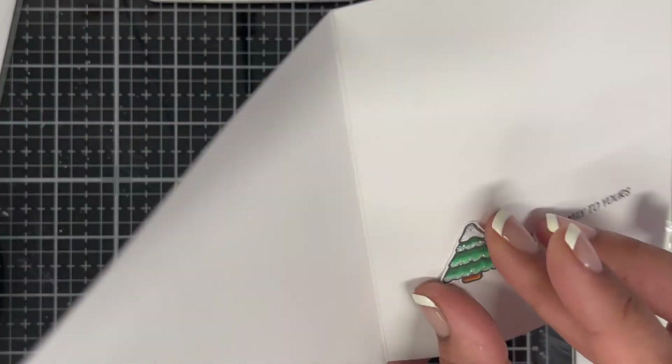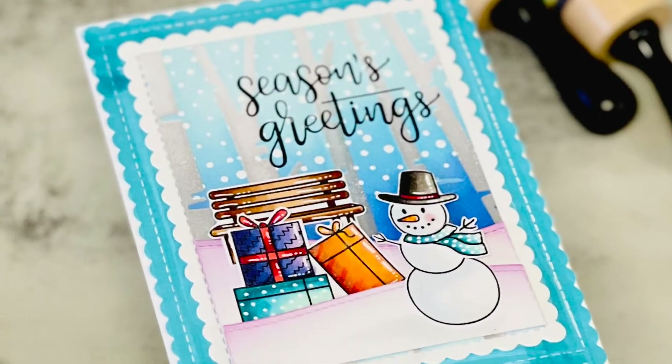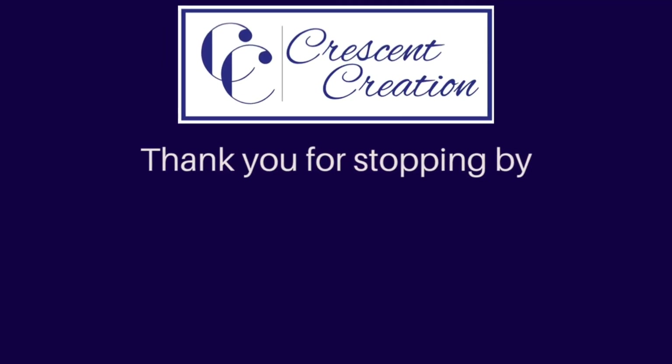That finishes my card for today. I hope you guys enjoyed it — if you did, don't forget to give this video a thumbs up and subscribe to my channel if you haven't already. Here are a few more videos you might like to watch. Thank you for visiting, have a nice day!